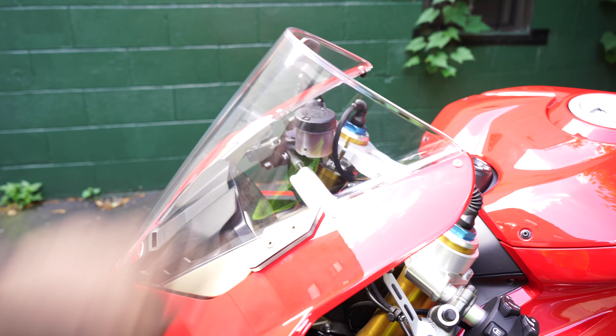I just want to highlight this single-sided swingarm — man, Ducati's really got this in the bag. I love this thing. It's one of the main reasons I even picked up the bike. The thing is beautiful.